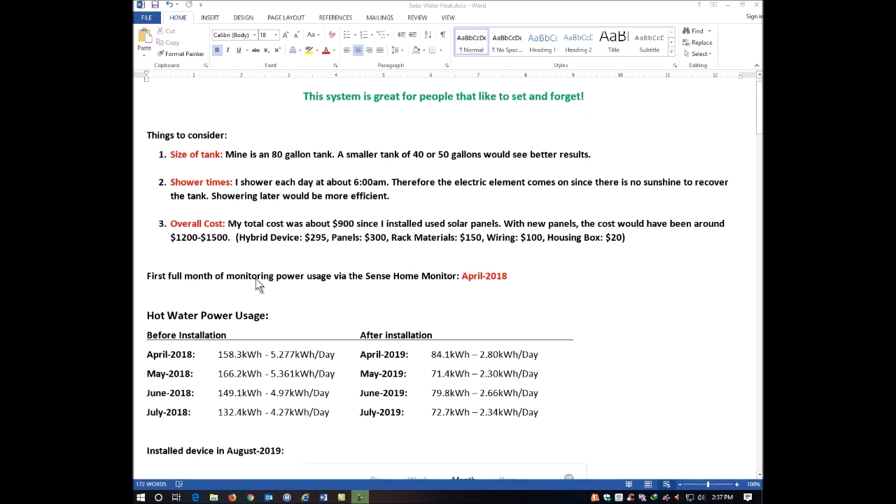The first full month of monitoring was April 2018, when I purchased the Sense home monitor. In April 2018, the hot water heater used 158.3 kilowatt hours, averaging about 5.27 kilowatt hours per day. Comparing that with April 2019 — after I installed this device — I dropped down from 158 kilowatts to only 84 kilowatts, which comes out to about 2.8 kilowatt hours per day of electricity being pulled from the grid to heat my hot water.